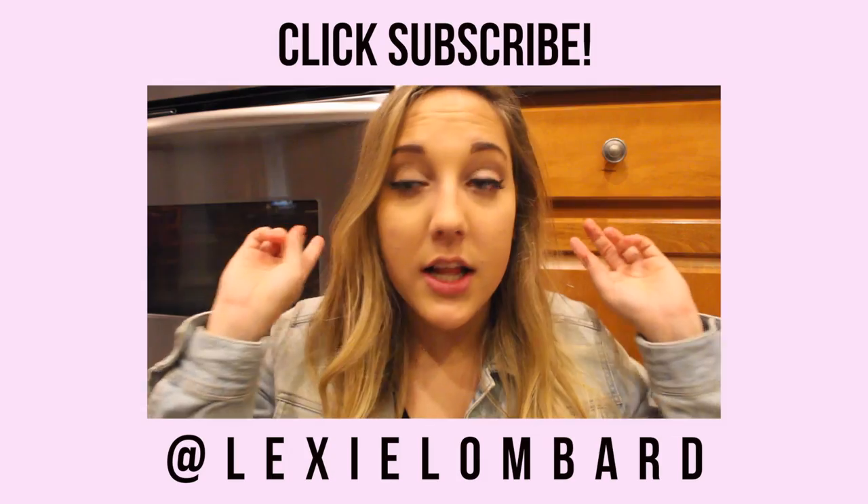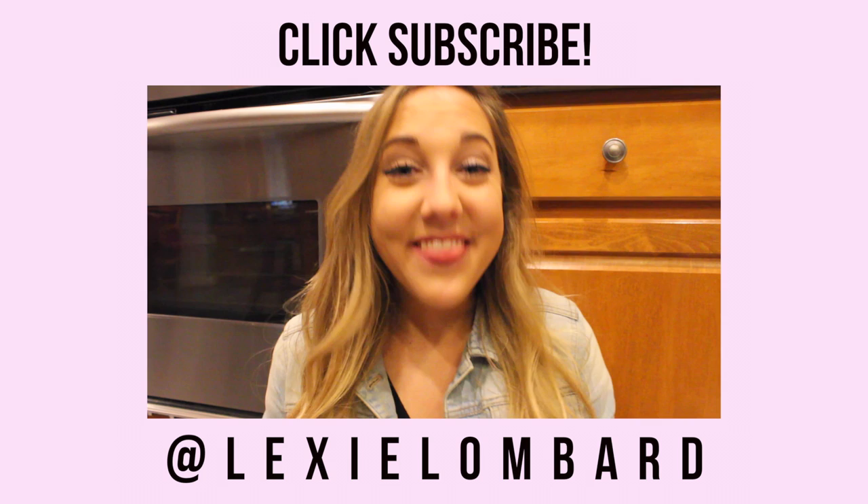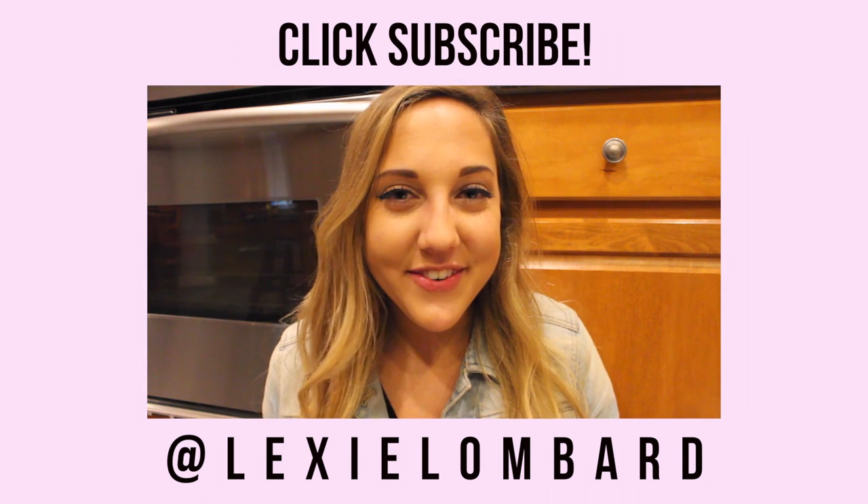Also, lately I've been uploading on Wednesdays and Sundays. However, Christmas is on Thursday, so what I was thinking is I upload this video on Wednesday, my What I Got for Christmas on Friday, and then my Last Week of Vlogmas on Sunday. So you're getting three videos from me this week, which is crazy, but it's the holiday time and I thought it was my way of giving back and sharing with you guys. Click above to subscribe to my channel. Thank you guys so much for watching — I hope you enjoyed the video.